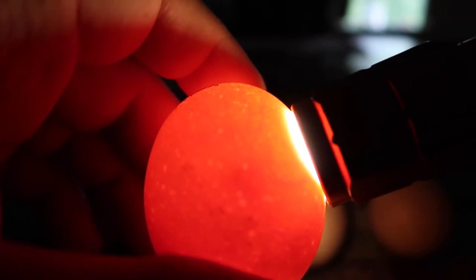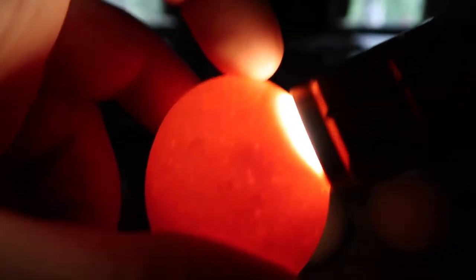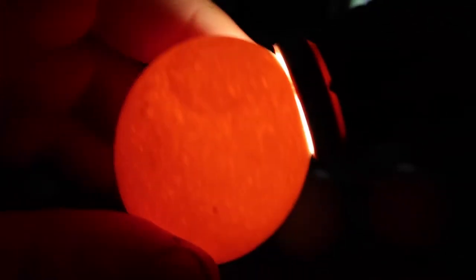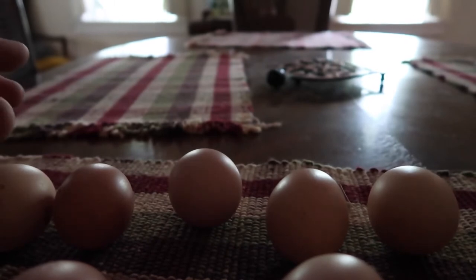That one actually shows up really well. You can see the dark spot right in the middle of the egg and the veins coming off the top and toward the side. And here are two eggs that are not fertile — you can see the light goes right through them, they're very light. You can see a little bit of the yolk and the air sac at the bottom, but you can see how clear everything is. That's the easiest way to tell early on if an egg is fertile or not — look for dark spots. If you see any veining, usually you wait until about 10 days.